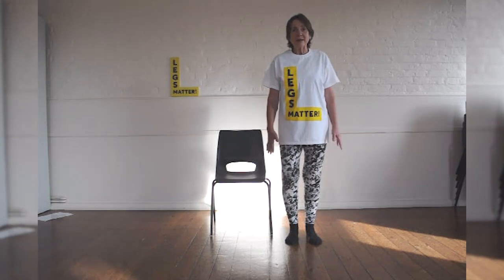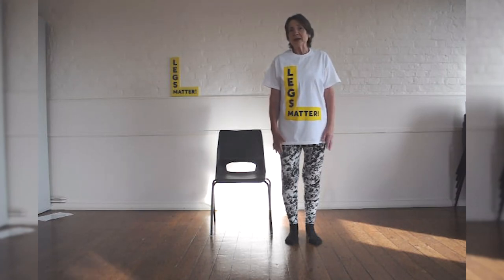Pilates is about ABC — it's about alignment, and breathing, and your centre.